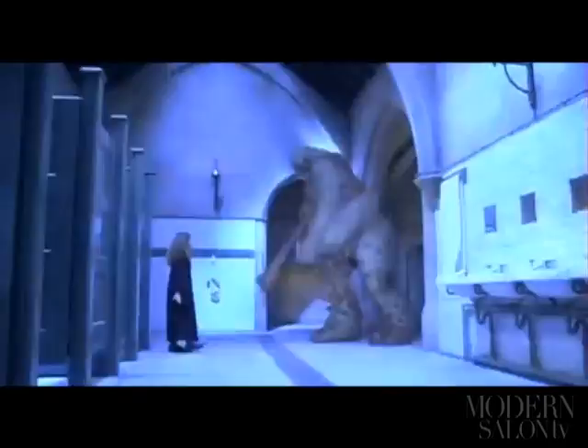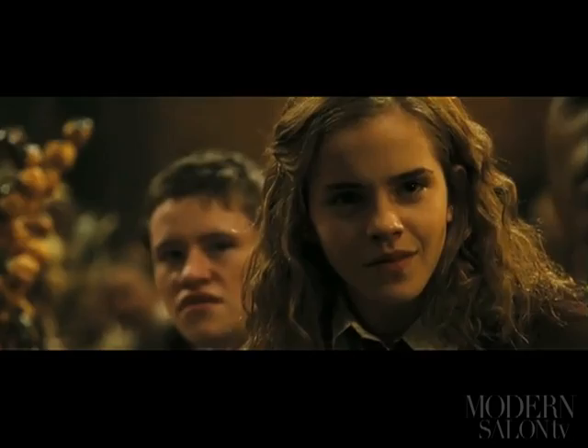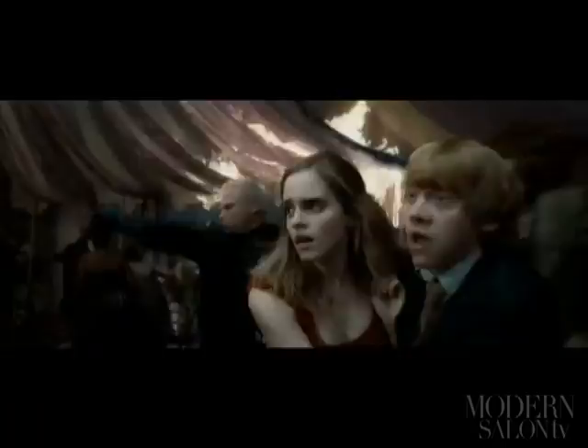Apple-cheeked and slightly frizzy-haired when she made her debut as Hermione Granger at the age of 11, Emma Watson has grown into a beauty who has appeared as the face of Burberry. Her style since the first film has gone from full roughed-up waves to more sleek, defined curls as she became a teenager and then the love interest of Ronald Weasley.